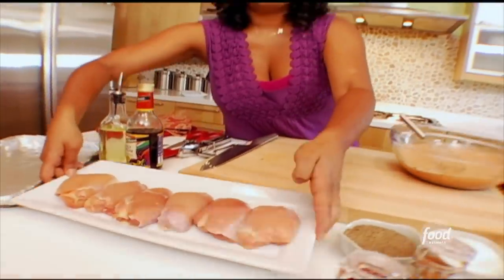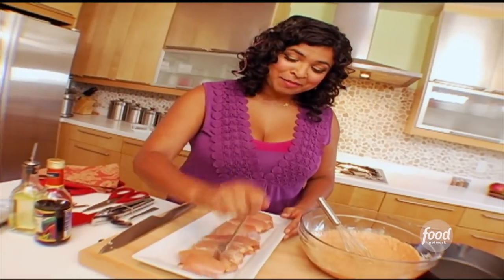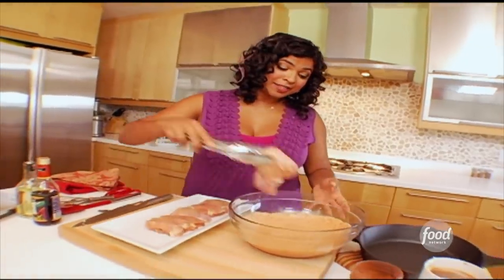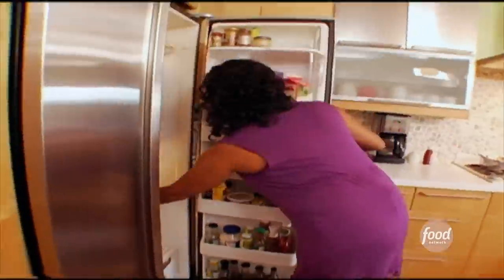Smells just like mom's! Now for the chicken. I'm using boneless, skinless chicken thighs. I like the thighs because they have more flavor and they stay moist when you put them under that broiler. And then my little trick is that I prick it — that means all the flavor will go all the way through the meat. And then I'm going to let this marinate overnight, preferably at least a couple of hours if you don't have that much time.